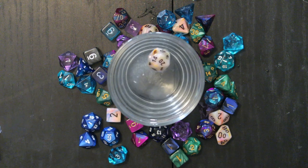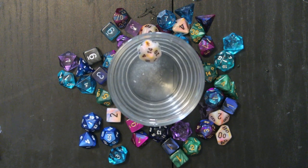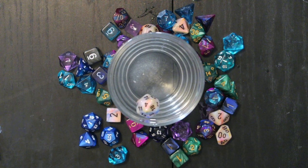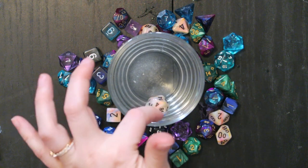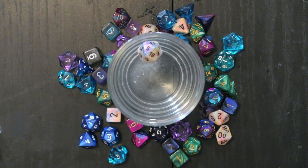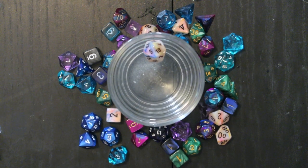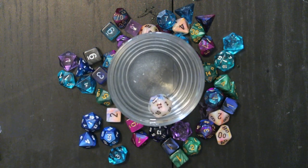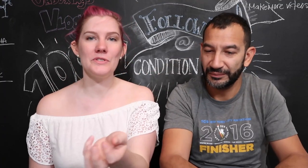The first number we have is a 14. Let's roll it — that's a four. Let's roll again — that's a five or an 18. One more time — and that's a two. That's pretty well balanced, really balanced.